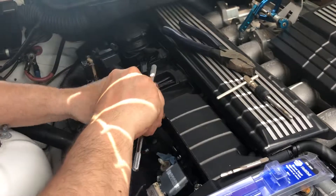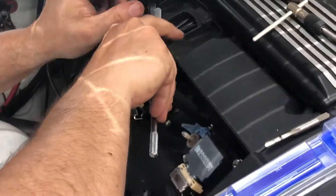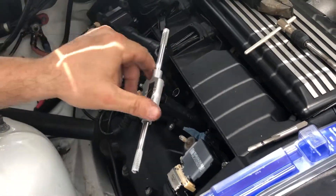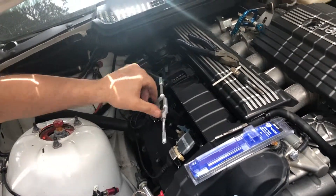I'll just use a little bit of pressure to get that started. What I'm doing is that little leg is causing enough tension to where we can get that all the way threaded down.